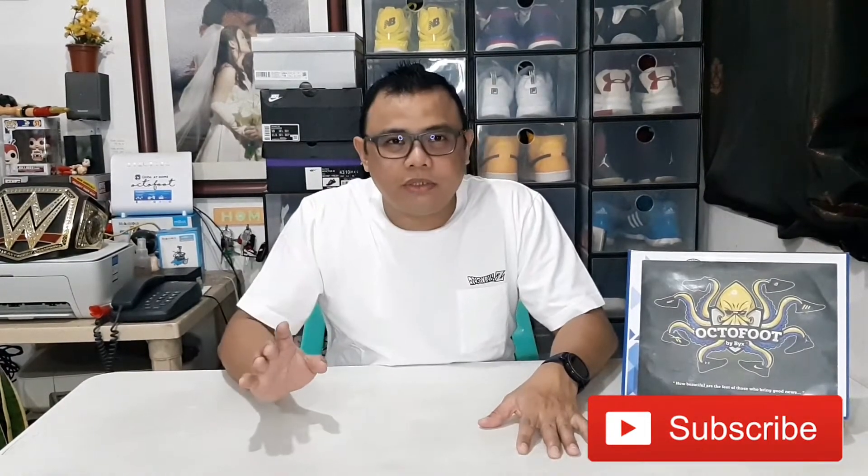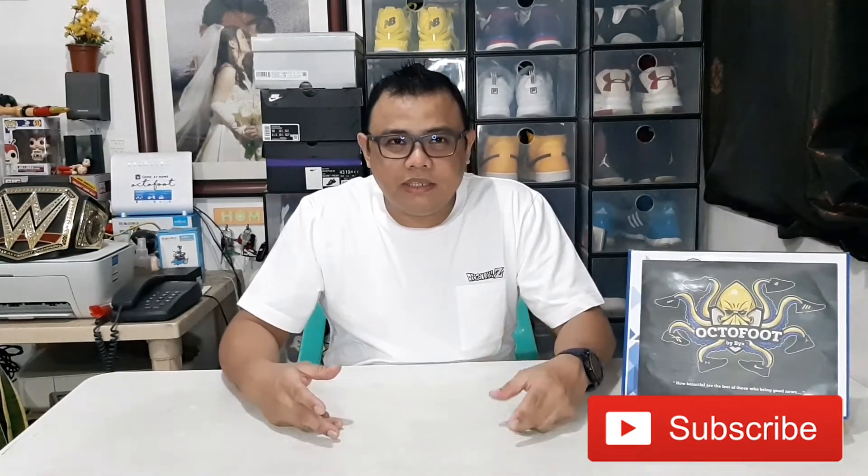Hello guys and welcome to another unboxing sponsored by OctoFoot by Bikes. If you haven't subscribed to this channel, please do so by clicking the red subscribe button so you can be aware of new videos. You can also watch the previous videos posted on this YouTube channel. Today we're going to unbox another kicks that is somehow unique but very stylish — a Jordan shoe. Let's start the unboxing.